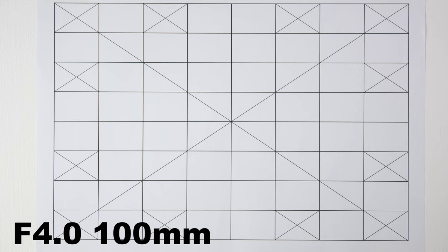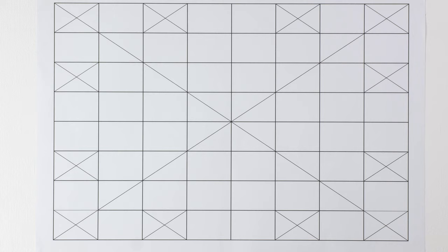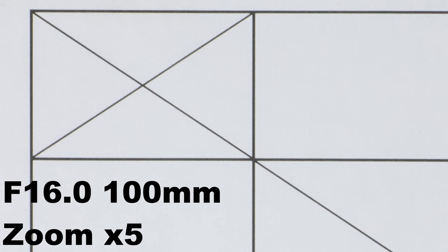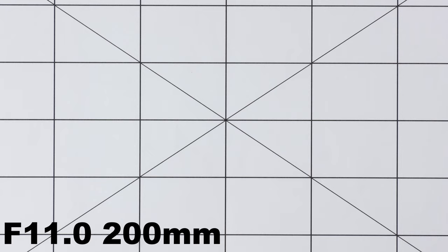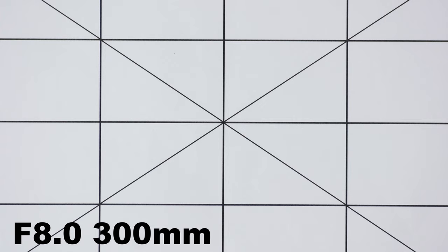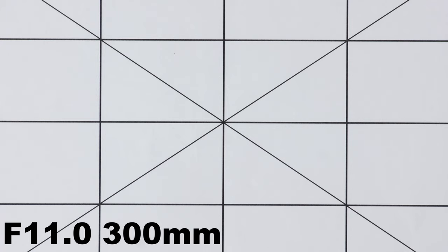My second test is based on a simple grid. I observed minor vignetting at 100mm and f4, and the vignetting effect seems to disappear very quickly while closing the aperture up to f5.6. The presented grid remains sharp up to f11, when the edges start to be a little bit softer. I have never observed any barrel distortions working across the full length of this lens. While using this lens for a while, I noticed a downgrade of image quality at 300mm, especially while taking pictures of objects far away, and another issue I noticed at that focal length is chromatic aberration.